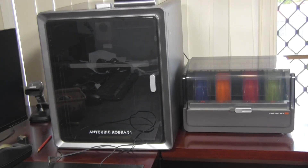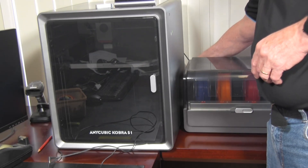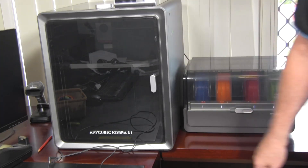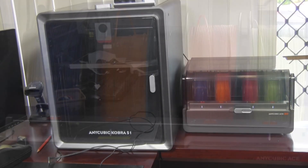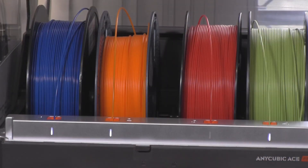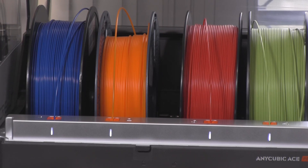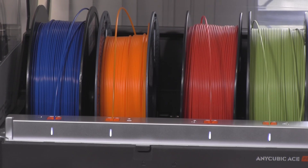Let's look at the pros. Print quality and speed — for single colour prints, this thing is a beast. It's fast, stable, and produces high-quality precise prints. Bang for your buck: the price is hard to argue with. You get a fully enclosed multi-colour Core XY printer for a fraction of what some of the competition charge. The ACE Pro unit with its integrated filament dryer is a killer feature that seriously improves reliability with tricky materials — it's just a shame it's so slow when changing colours.